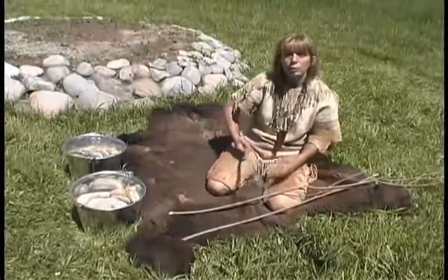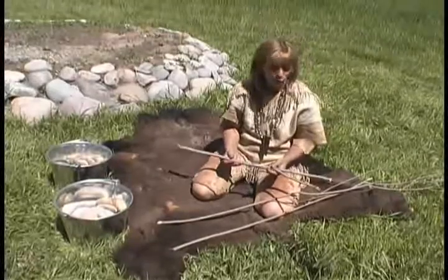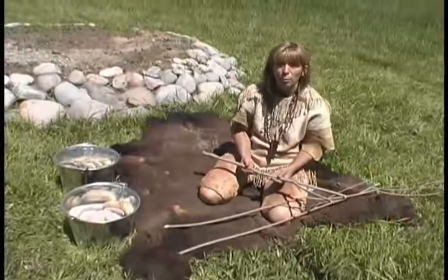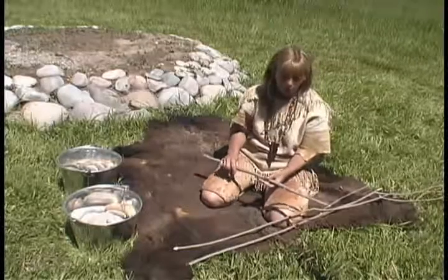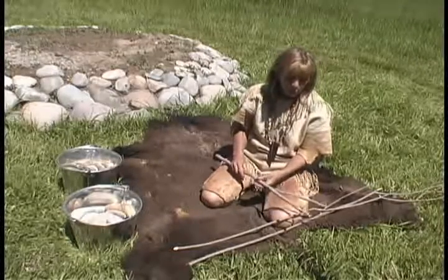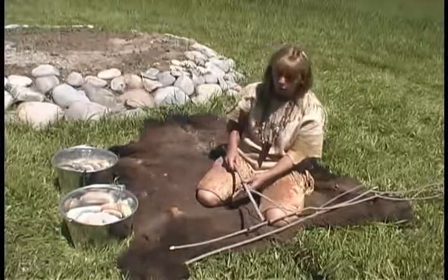Right now we're getting ready to make some utensils that we're going to use. Early people didn't have spoons and Tupperware and forks and things like we do, so they had to make things out of nature. A lot of times what we'll use is sticks for the different things we want. And this is a rock, something I'm going to use to pick up the rocks out of the fire.